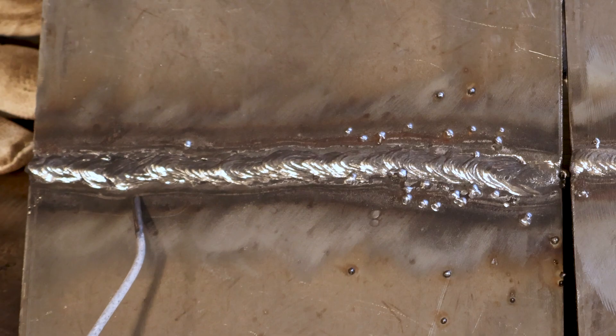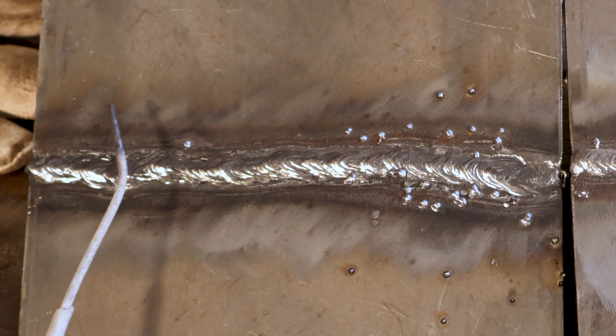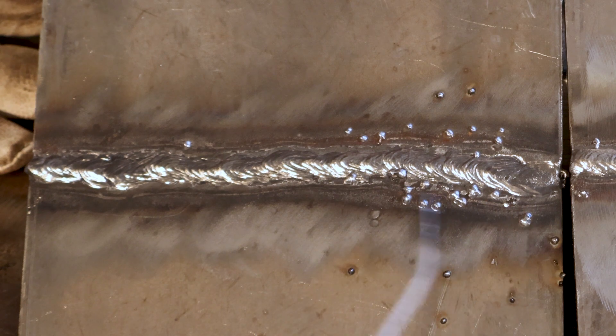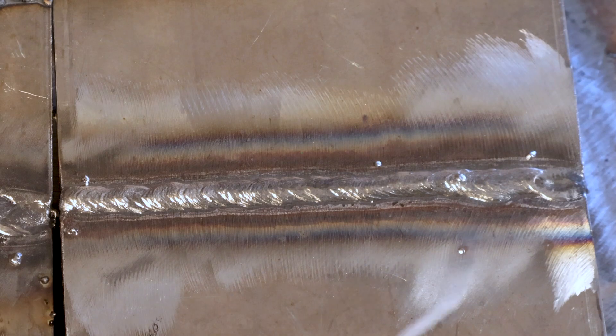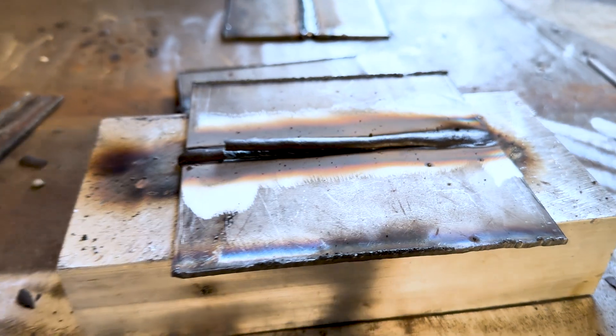When we switch over to the stick side — this is our dirty side — it did not have a good time going across here. I have a much flatter bead because I had to keep a longer arc length to plow through all that dross, and at the end I was just getting crazy spatter. On the clean side, we can see a much more consistent bead all the way across. We did have a little bit of blow at the end, but overall a way happier weld. That's what happens when you have clean metal and get rid of all that oxidation. Stick was happy — it was pretty consistent the whole way through. I'm not the greatest stick welder in the world, so the inconsistencies are on me, but overall that's a solid bead.